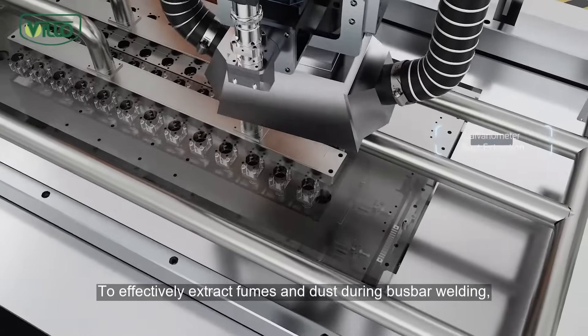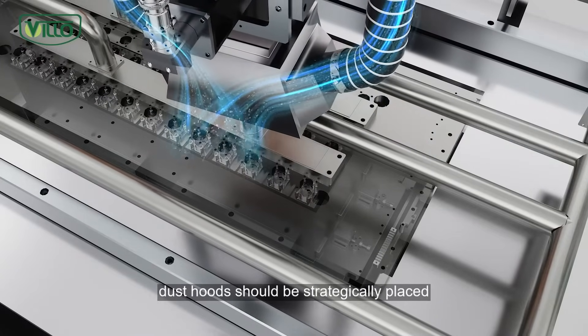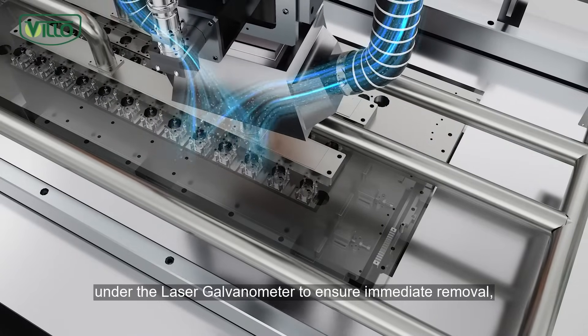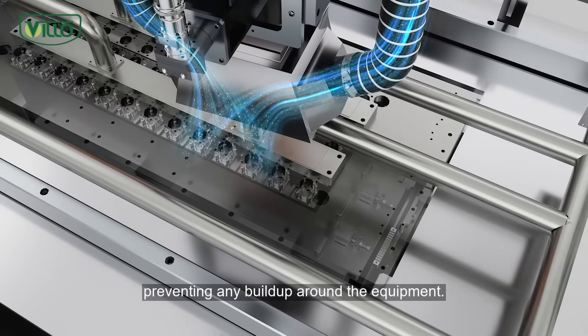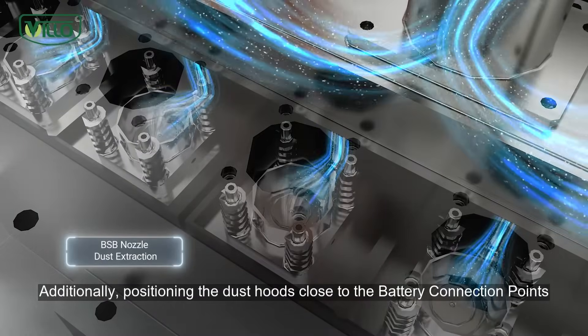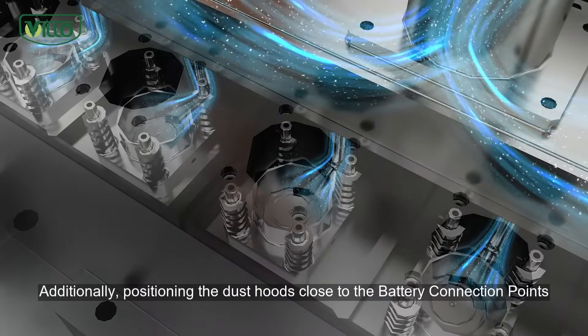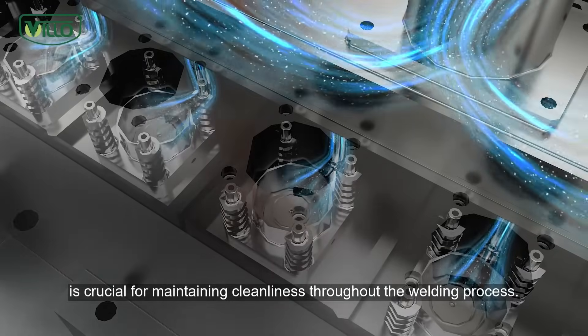To effectively extract fumes and dust during bus bar welding, dust hoods should be strategically placed under the laser galvanometer to ensure immediate removal, preventing any buildup around the equipment. Additionally, positioning the dust hoods close to the battery connection points is crucial for maintaining cleanliness throughout the welding process.